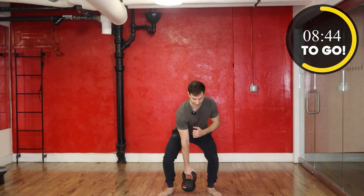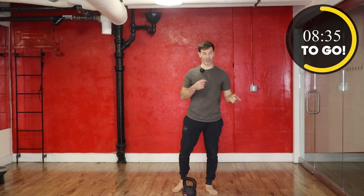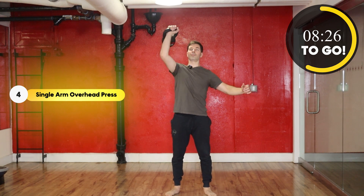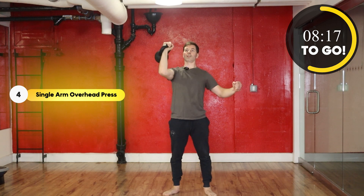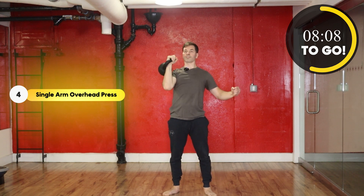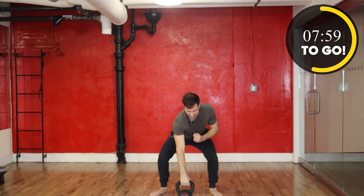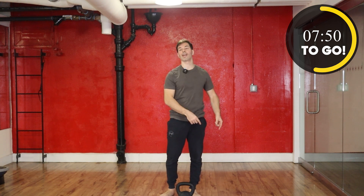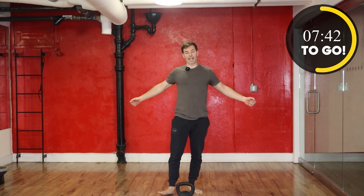All right, take a break. Last move — overhead press on the other side. In 3, 2, 1, and here we go. All right guys, take a break. We've got just about a minute, and then we're going to pick back up on that first side, then take a minute, and then finish up with this side. Shake it off, grab water, do a little bit of mobility prep — relax the muscles before you re-engage.